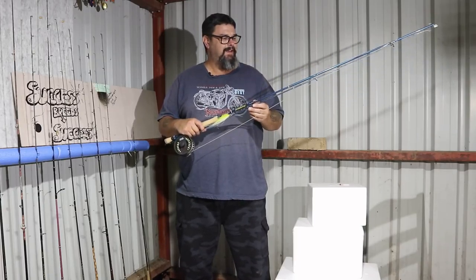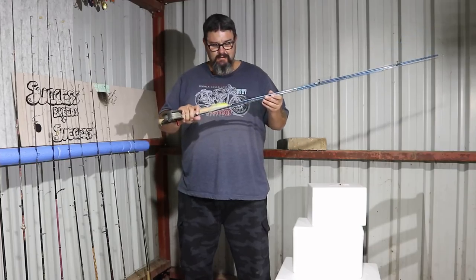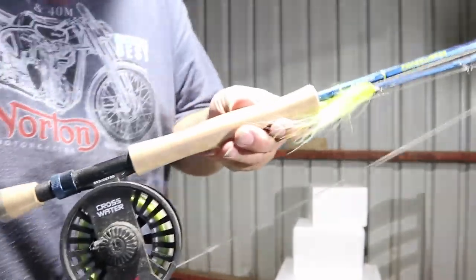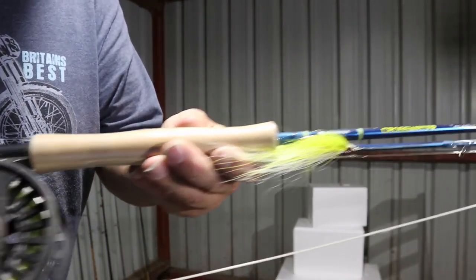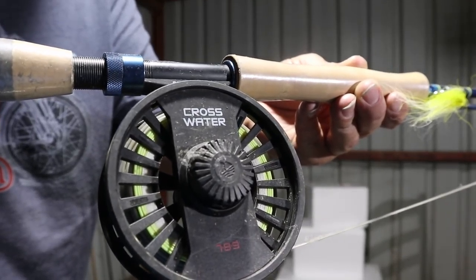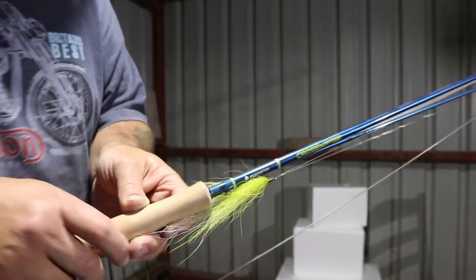I'll share the link in the video so you can see it — that was caught on this, the Reddington Crosswater. I'll bring that closer so you can see. This is a ripper. Reddington Crosswater — fantastic combo.